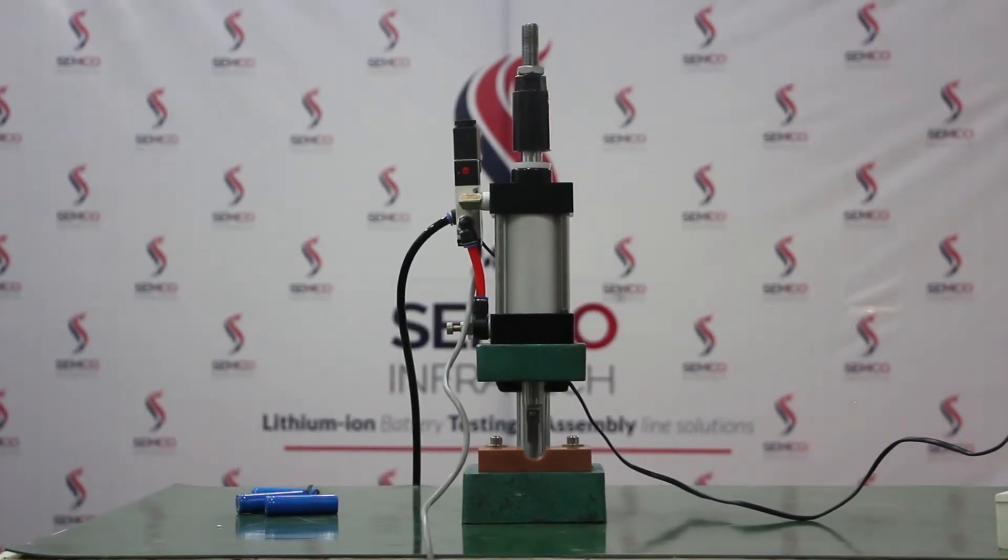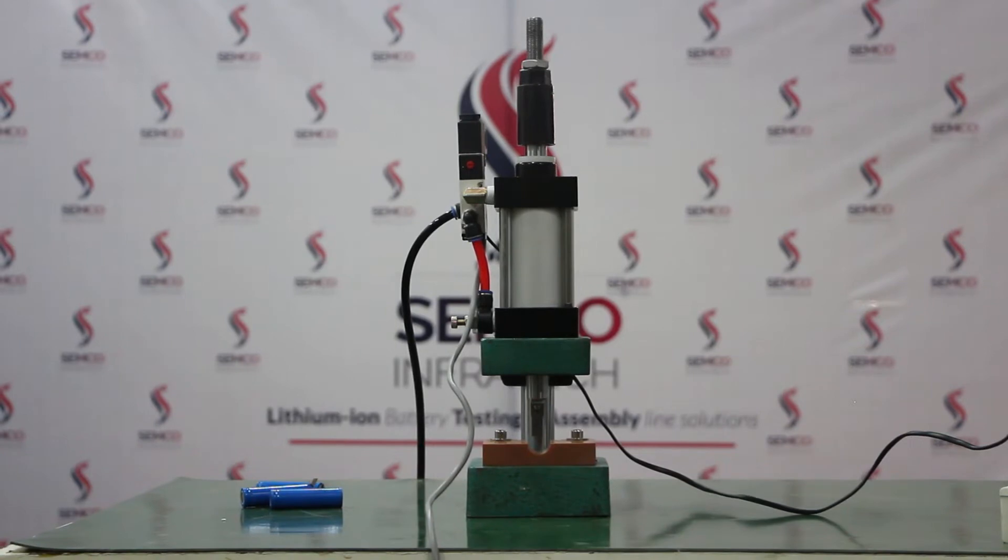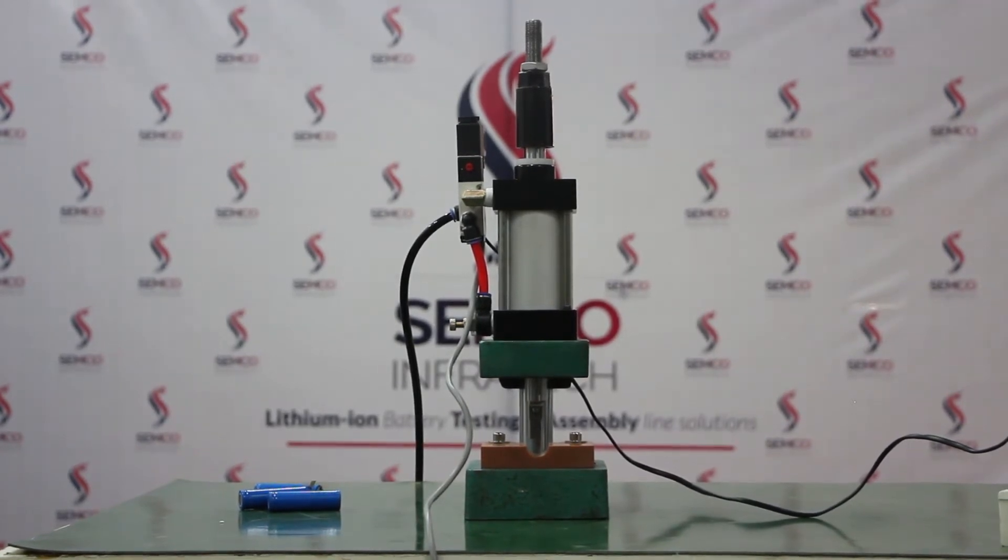Hello everyone, I am Vishal Kumar, Technical Engineer at SEMCO and Fratec. Today I am going to demonstrate a nickel strip remover. So let's start.